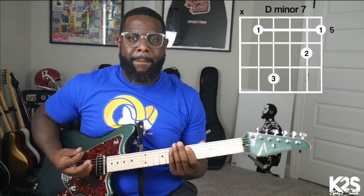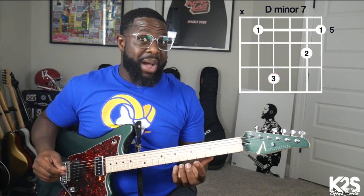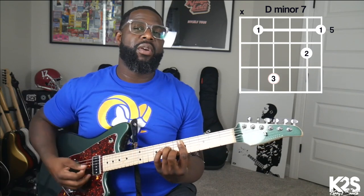So the song is in F. We're going to start with our ring finger and our middle finger.